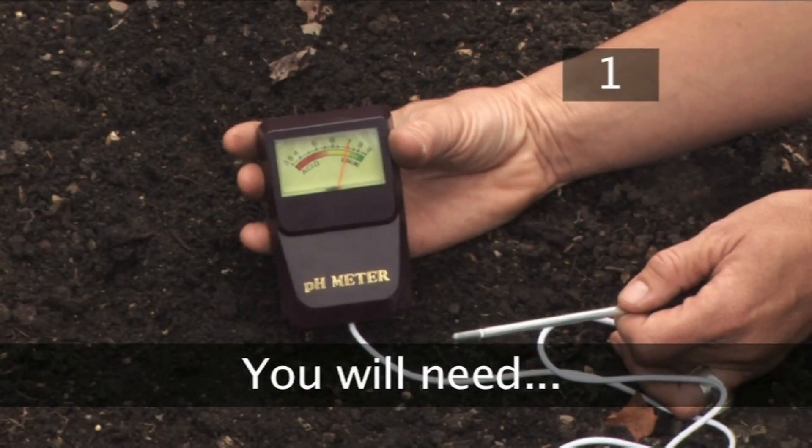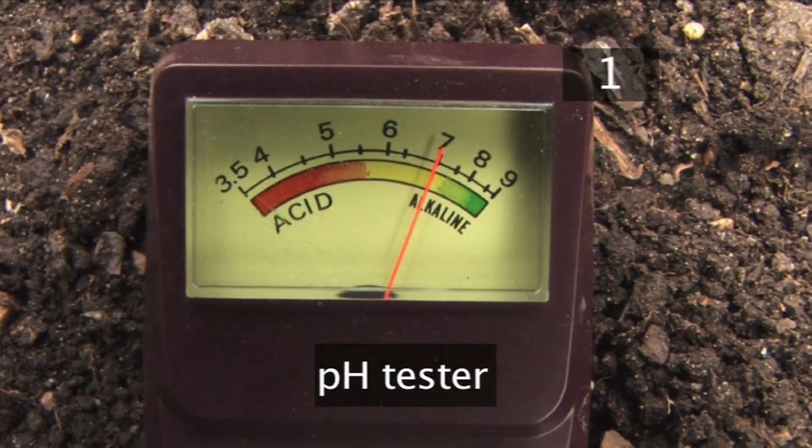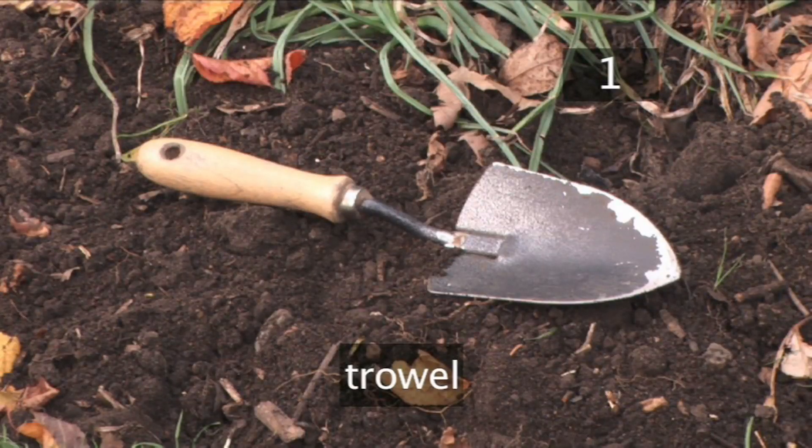Step 1. You will need a pH tester. This can be bought from a garden centre, and a trowel.